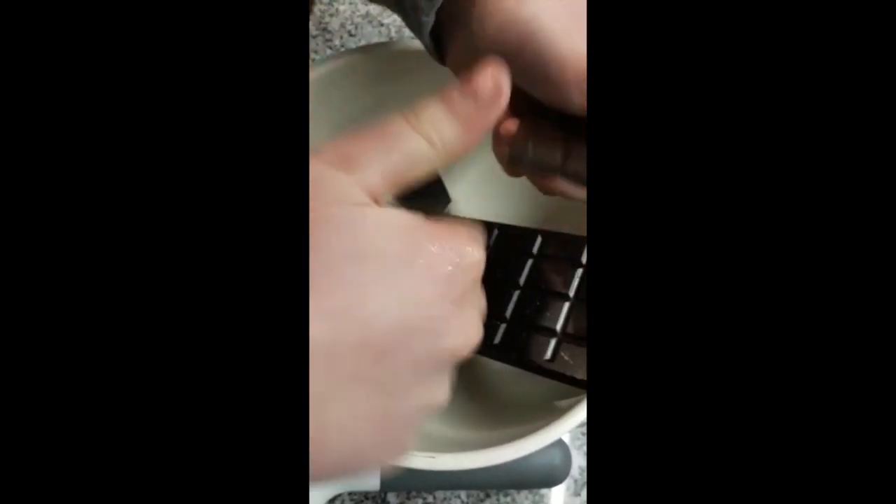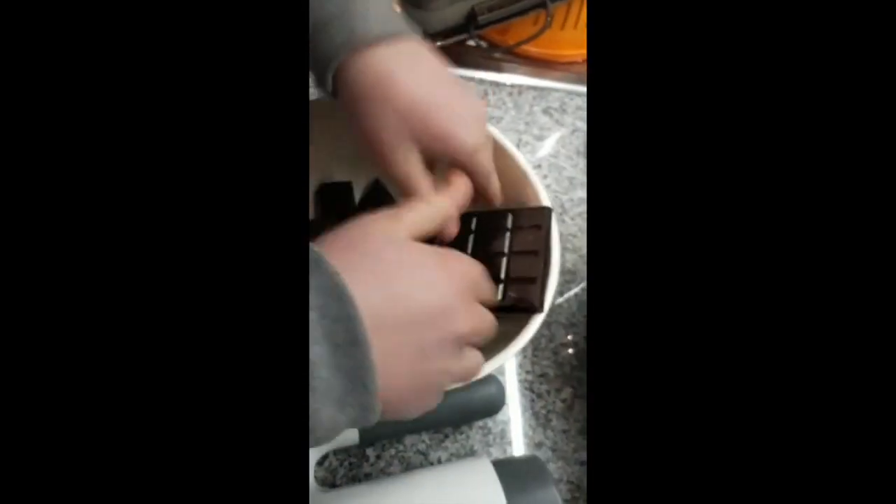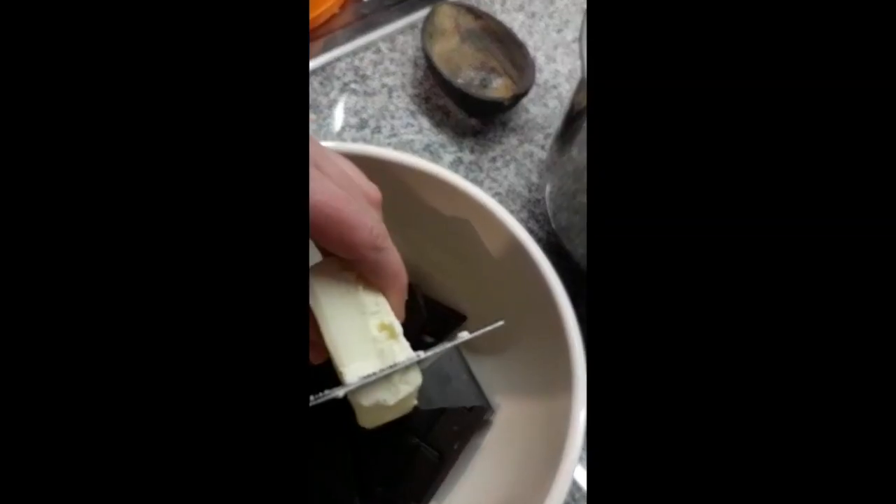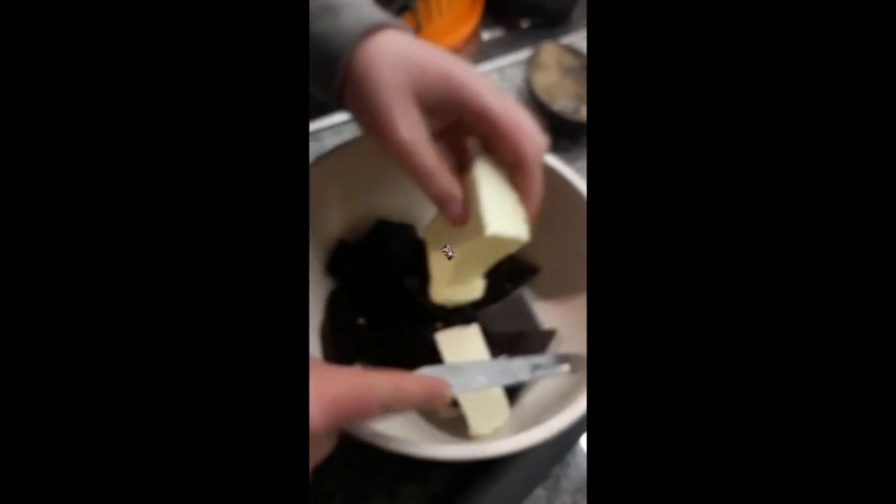Ingredients: 200 grams of chocolate, 100 grams of butter. Insert these in the microwave at the defrost function.